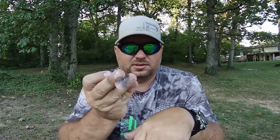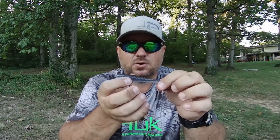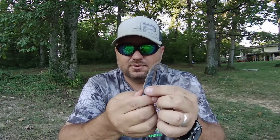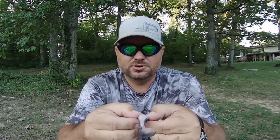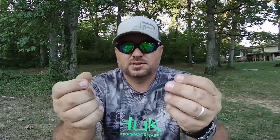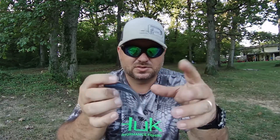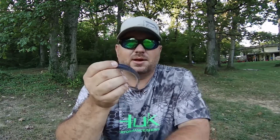This bait has the exact same action as the Keitech — it just doesn't sink quite as fast. Other than that there's really no difference. They've got the ridge on the bottom for your hook and on top just like the Keitech does, same size. There's really no difference in plastics or anything other than the salt.